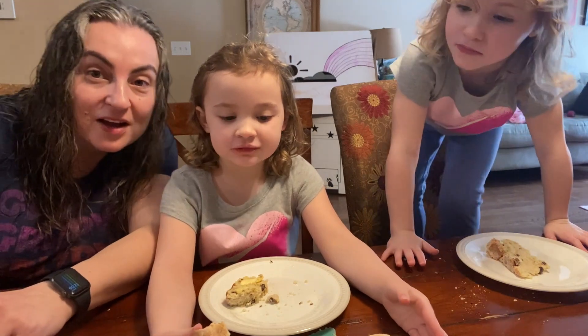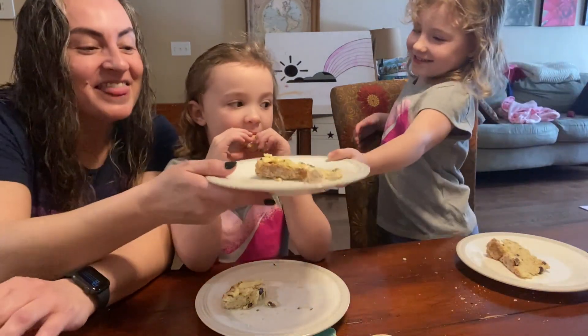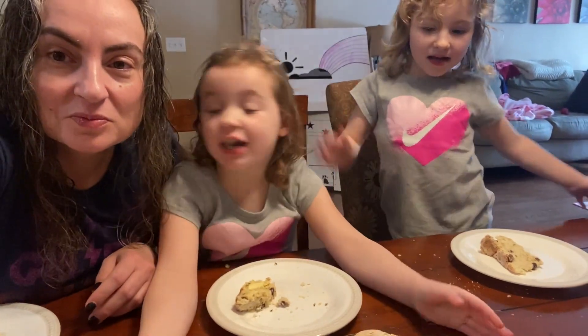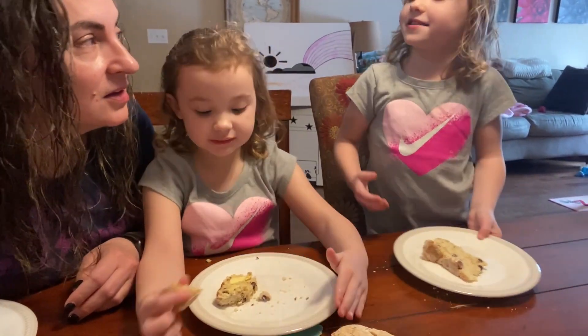It looks like our Irish soda bread was a success! Bye everyone. Thanks for watching. Bye. Olivia, can you say thank you for watching? Thank you for watching. Thank you for watching. How about we eat all of this? You want to eat all of it? I just only want to take one bite. One bite, okay.